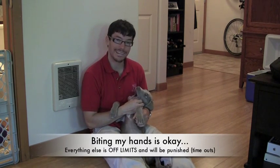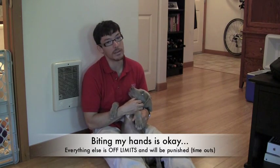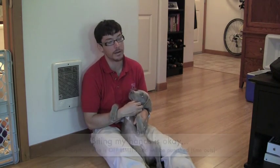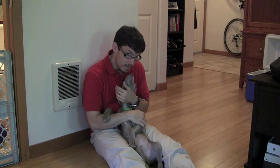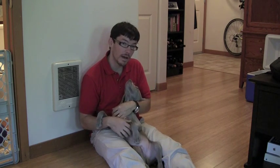So if he directs a bite at any other part of my body, I will say ouch and stick him in his long-term confinement area. Licking my chin falls under the category of David the Dog Trainer approved behavior — so if this was my pet, I certainly would not discourage a little chin lick.